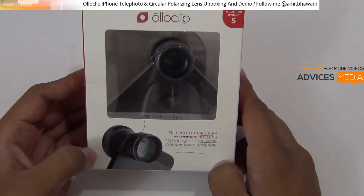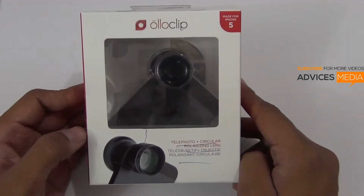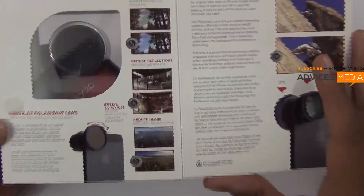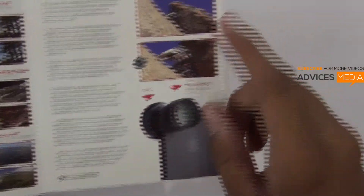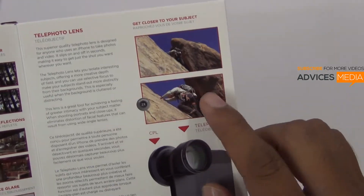This is the telephoto lens of the Oloclip device, and in this video I am going to show you a demo of this lens and give you all the features of the same. As you can see, this is the retail packaging which gives you information on how you could capture better photos, including a demo of the iPhone 5's capture and how the 2x output looks.